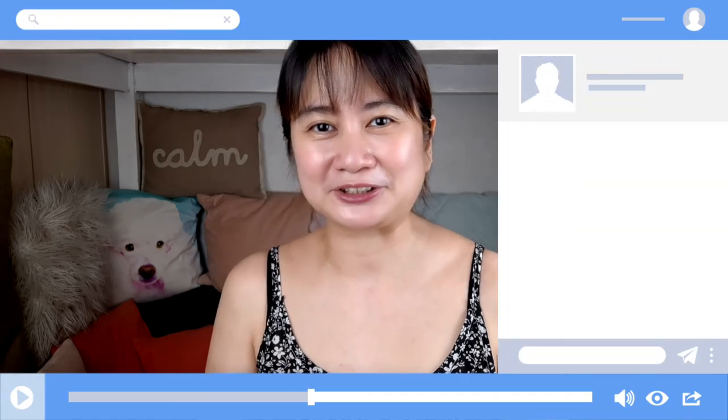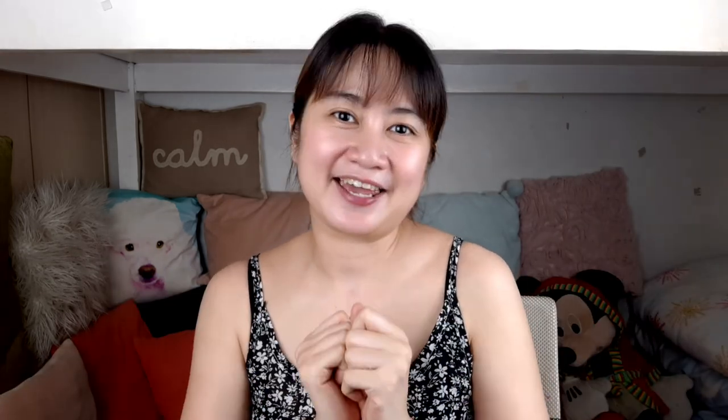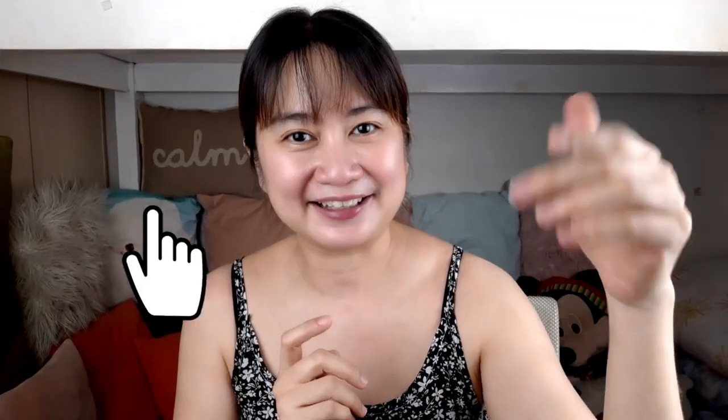That's about it for today's video. If you liked this, please hit the like button and share it with your friends. If you're new to my channel, please subscribe and hit that bell. If you have feedback, suggestions, or anything you'd like me to review or demo, please leave it in the comments below. Thank you so much for watching, and hope to see you soon — bye bye!